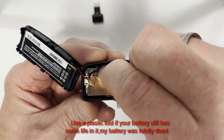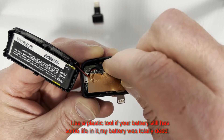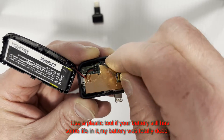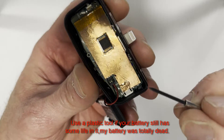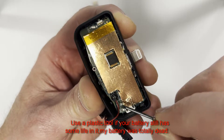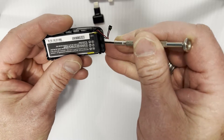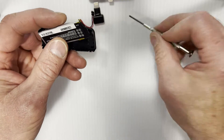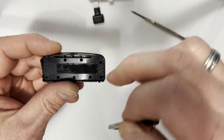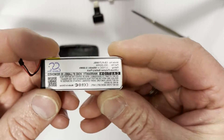Next, peel this protection back. There we go. Now let's pop this connector up. Next, just pry the battery up — there'll be some sticky back stuff. That one came off real easy. There's some sticky back there, and this is the battery.